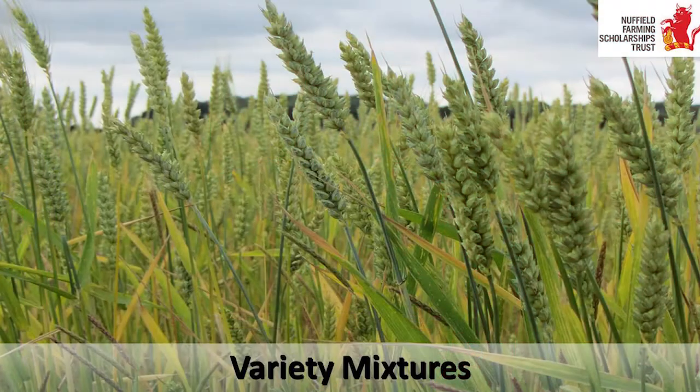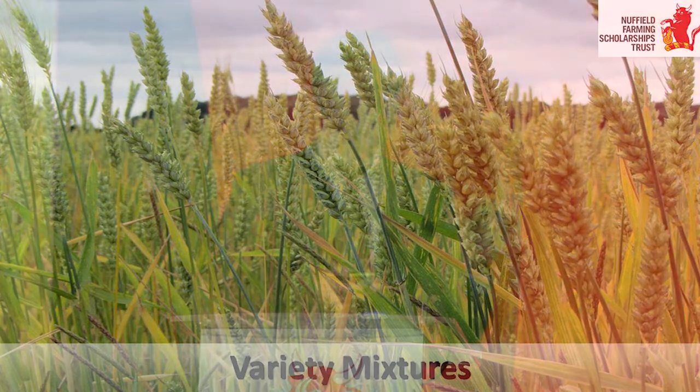The simplest way - which isn't technically intercropping - is variety mixtures. Instead of planting one variety of wheat on your farm, plant four varieties. They'll have different disease resistance ratios, prone to different diseases. This will stabilise your yield and mean you'll need less fungicides. The next stage is a wheat crop already developed in the UK where every plant is genetically different.